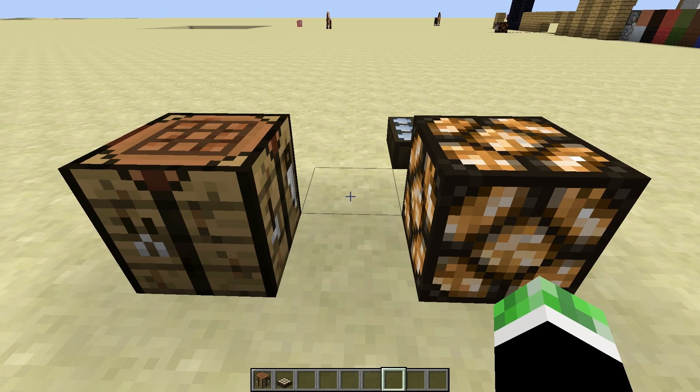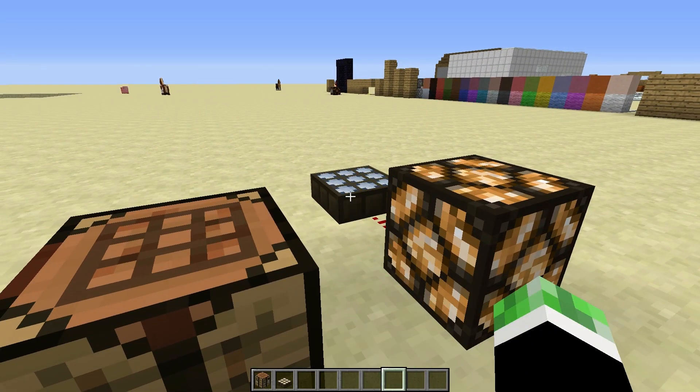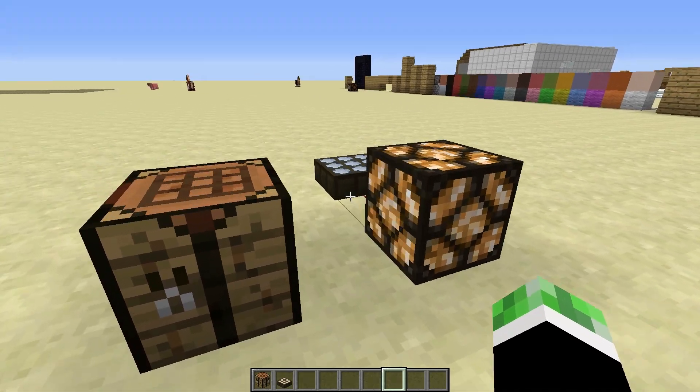It would be kind of pointless if it only worked through the day and not at night. So it is cool that it does have a night time feature, and you can make a night lamp out of it.